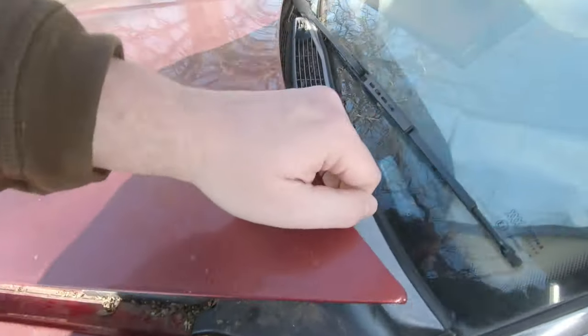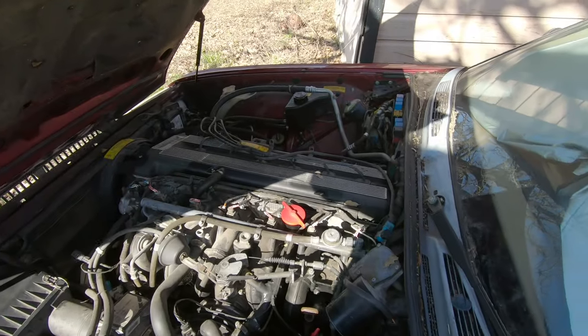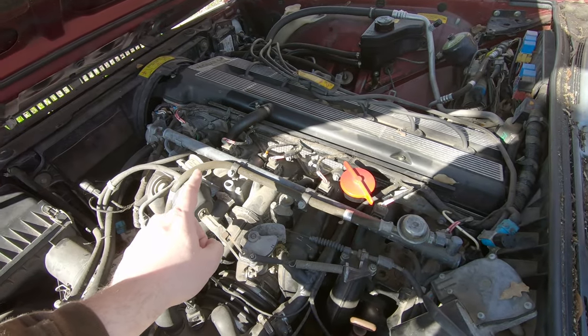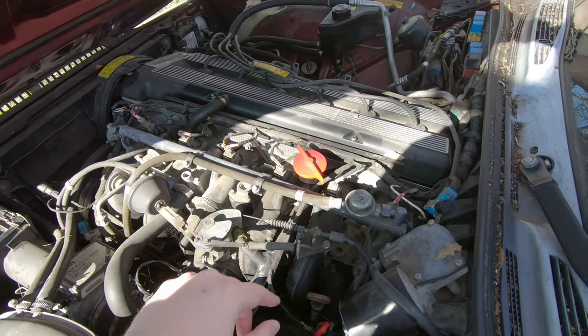Welcome back Jag-Offs. The Big Kitty here has stopped running again. I've already checked that she has spark and that the fuel pump is still running, which has kind of been an ongoing issue with this car.